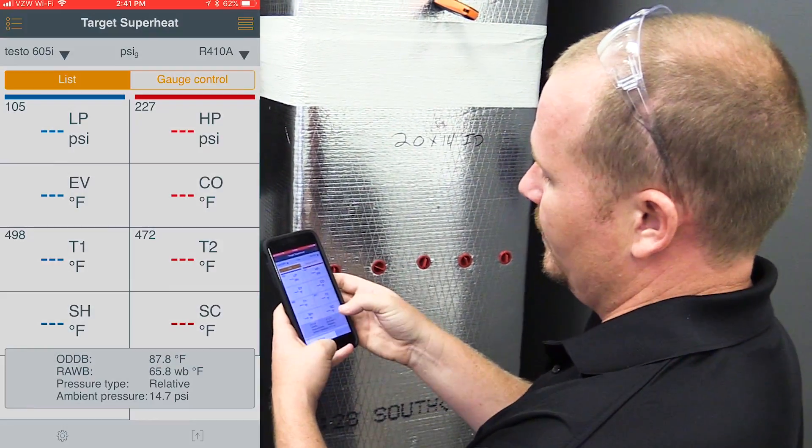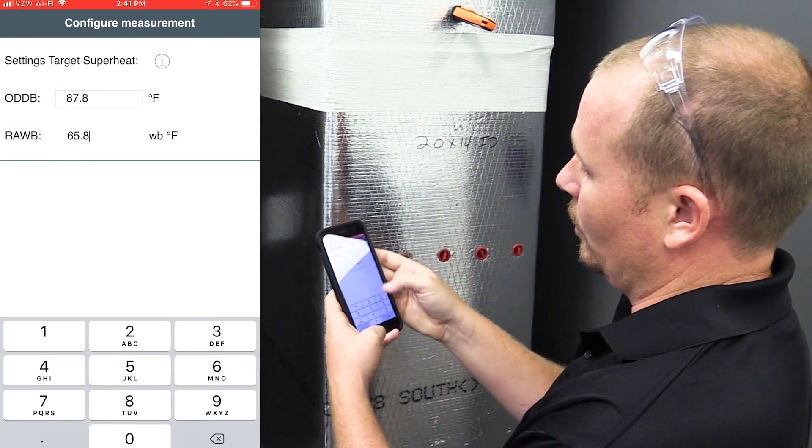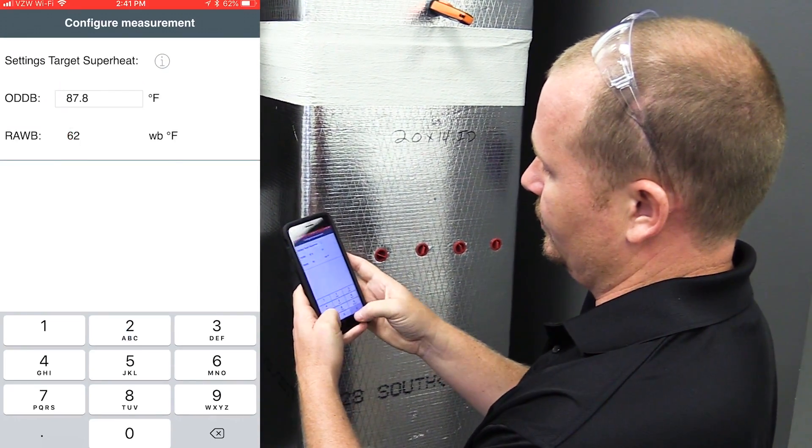We go back to Target Superheat, go to configure measurement, and type in our return air wet bulb, which is 62.4.